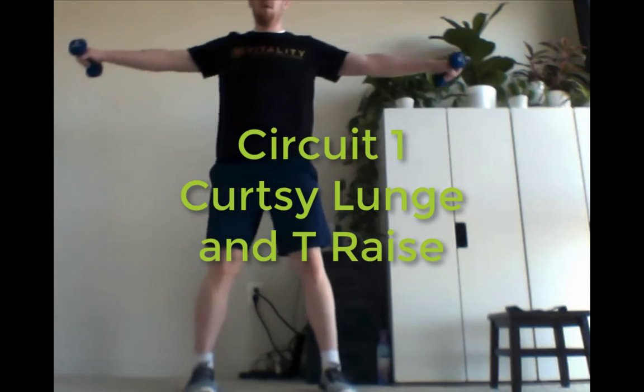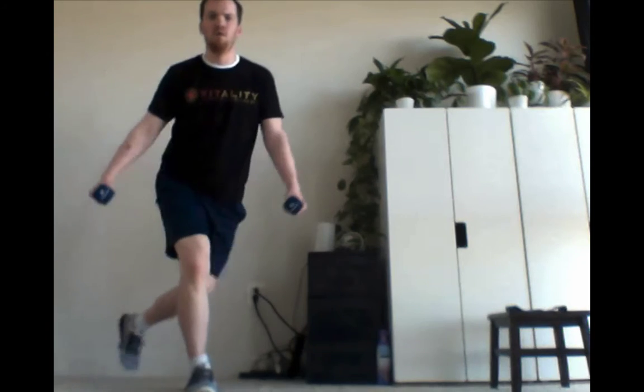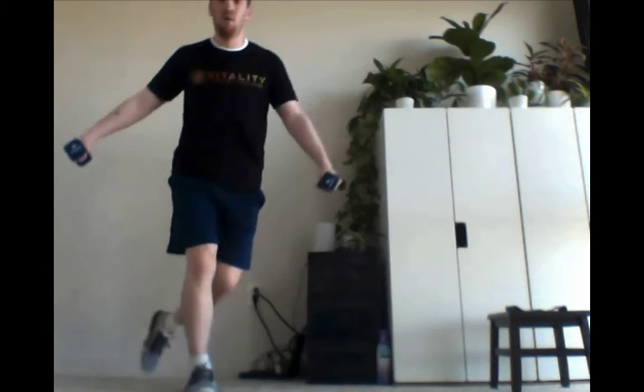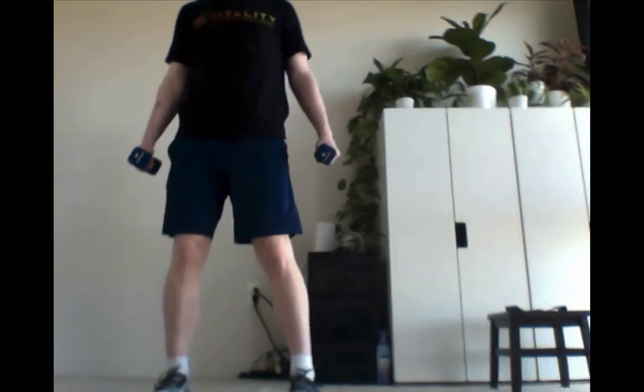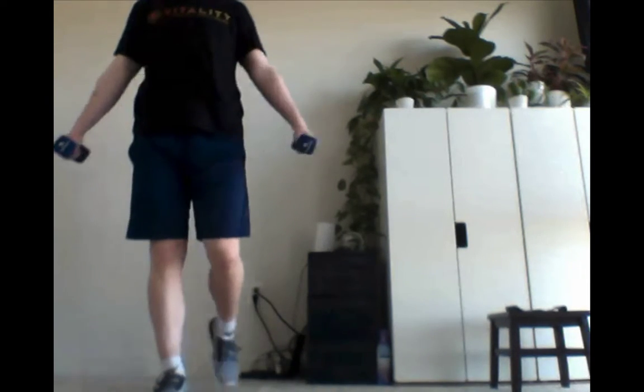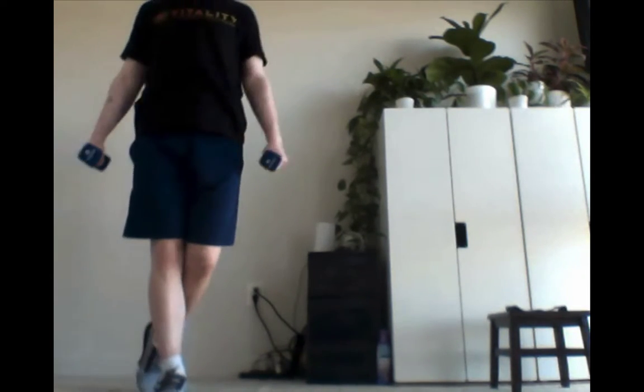Circuit one has a curtsy lunge and T-raise, so stepping back behind and lifting the arms up. If you don't feel comfortable doing the full lunge, maybe you can do a little step back in place of this. We're going to demonstrate it here — doing a little step back and T-raise. You can see my arms and my legs moving here along the way. We'll alternate on each side.